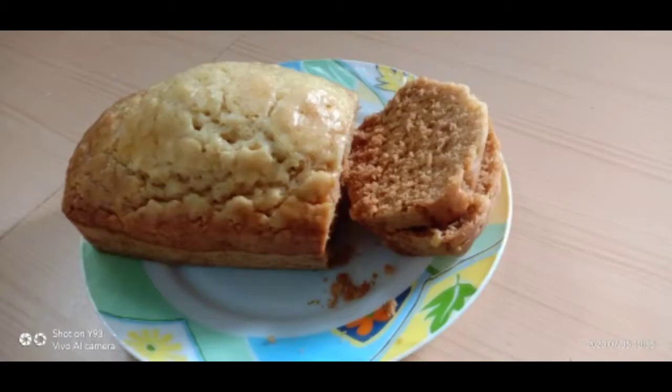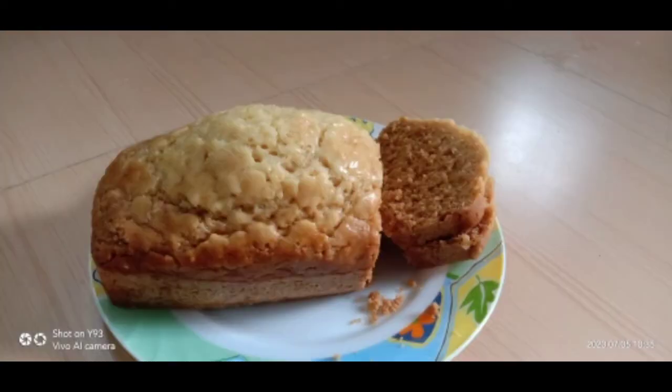Hello and welcome to Riva Kitchen. Today's recipe is a homemade bread. Let's go ahead and start.